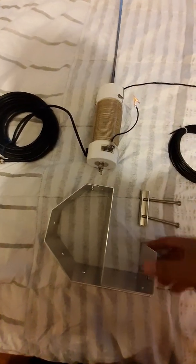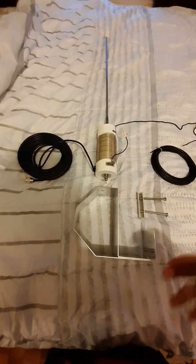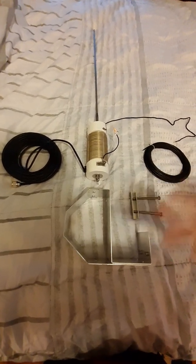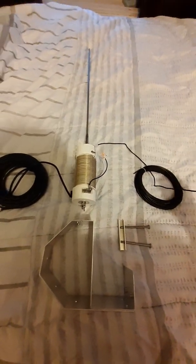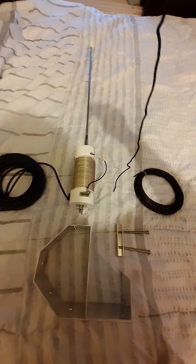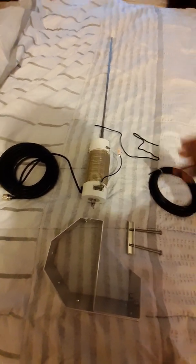And then you will tune it. I for one will hook this up to my antenna tuner to allow a step further security, just as a backup. This little string or rope here is your security loop — you tie that around your whip and tie the other end to your window guard.